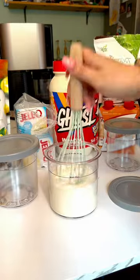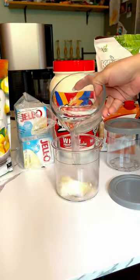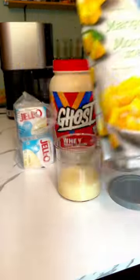For the first one, I used a strawberry protein shake with some sugar-free cheesecake jello and chopped up strawberries. The second one is for the kids, so I'm mixing a little of the same jello with water and just adding mango chunks.